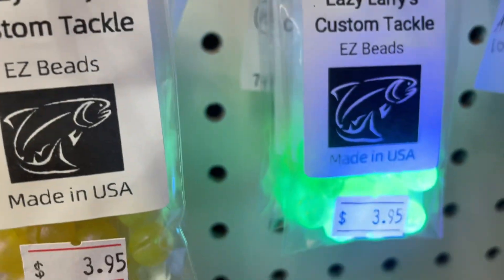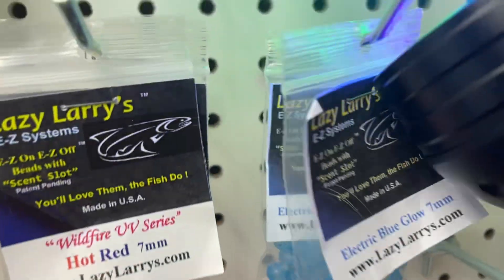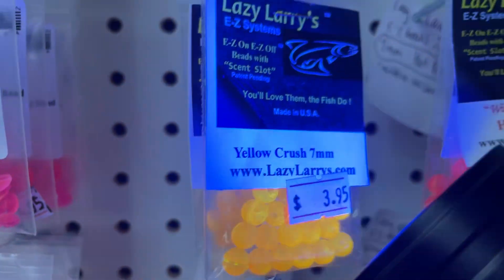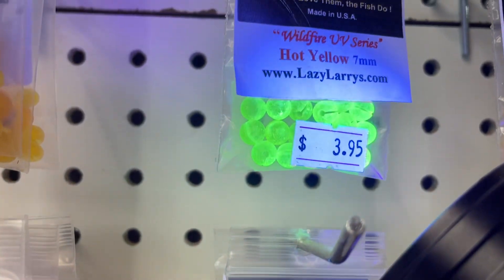A lot of really, really nice colors. They shine good under the UV, as you can see here. And the best bead is the one that glows the most, and a lot of these Lazy Larry's glow phenomenally well.